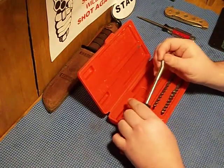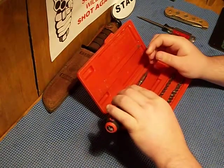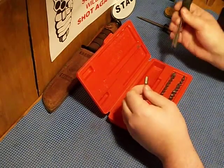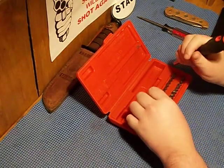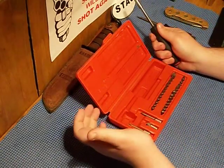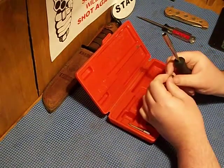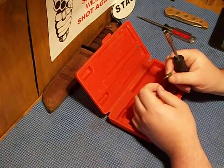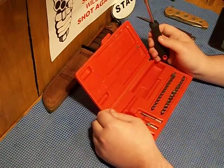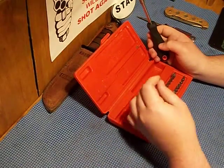It's magnetic, but barely magnetic. A small driver like this — the bits will fall out on you. From light use, I could tell that not only was it going to strip the screws, it was going to strip the bits themselves.